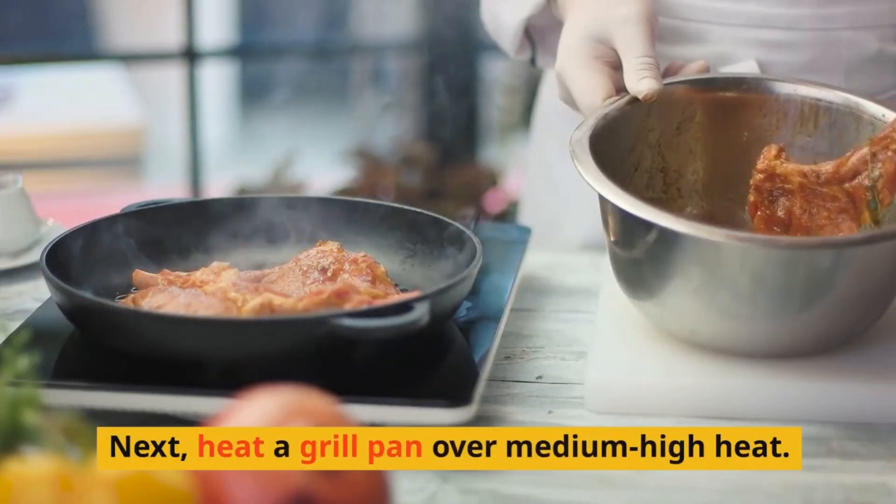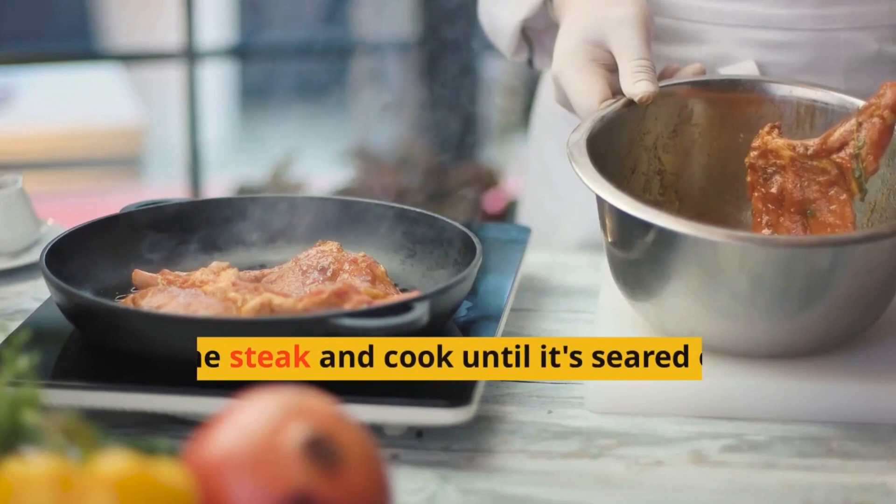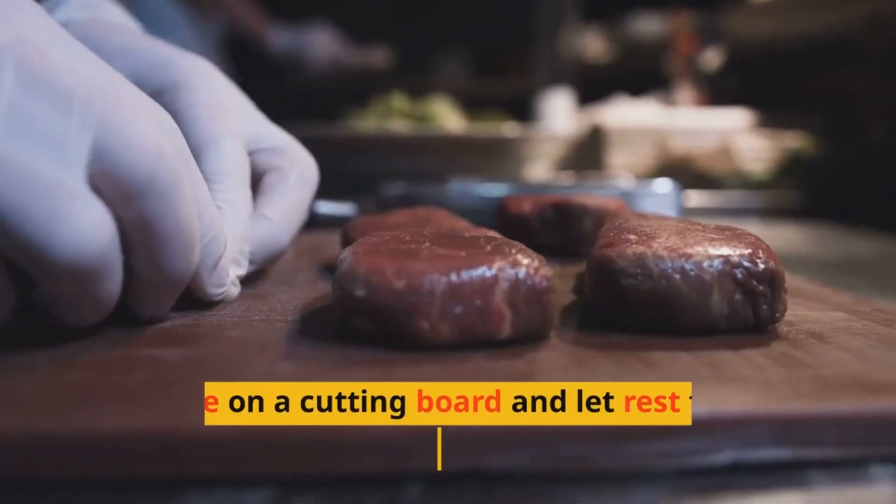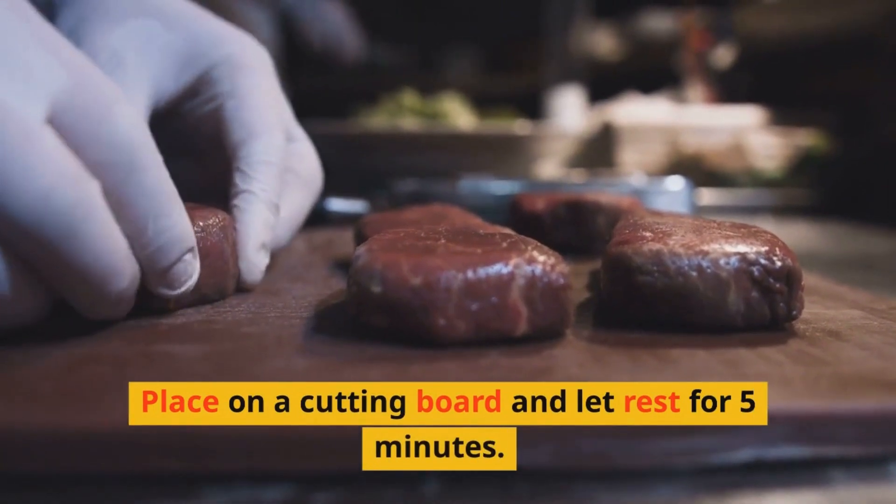Next, heat a grill pan over medium-high heat. Add the steak and cook until it's seared on the outside and cooked to your desired temperature. Place on a cutting board and let rest for five minutes.